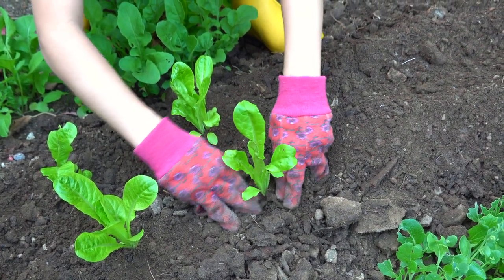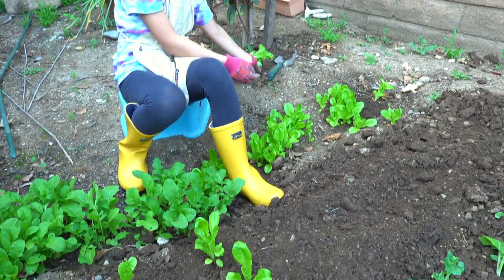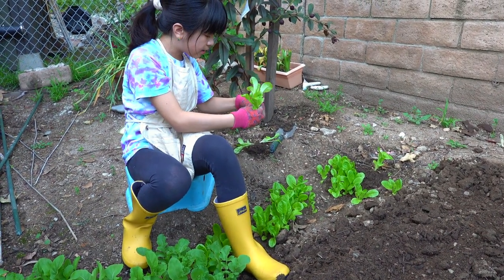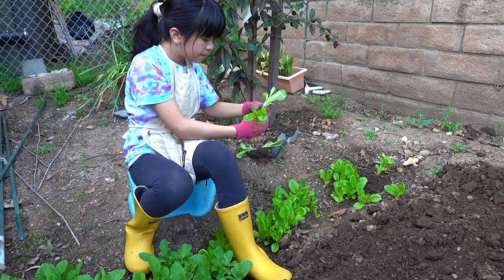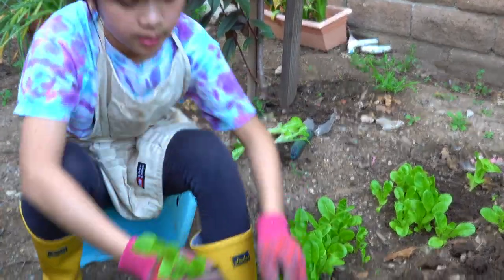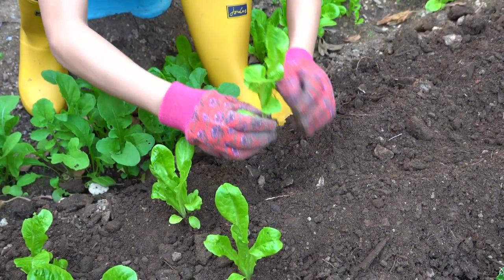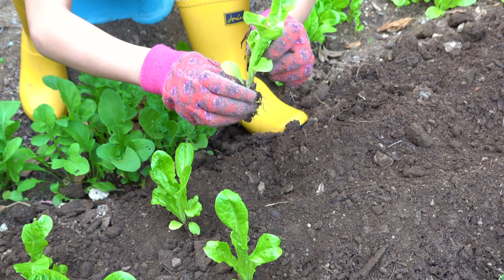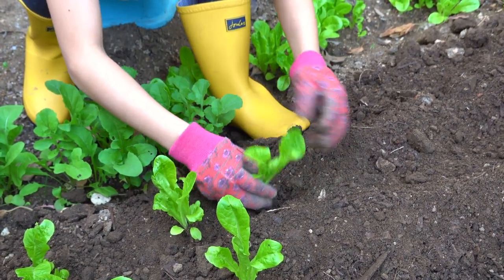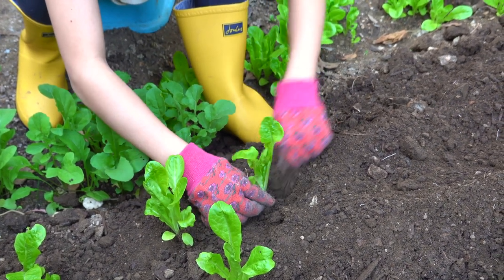You want to pat it down so that it can stand up. These two are pretty close together so it's going to be kind of hard, but I just want to pull them apart ever so gently and then plant them. If a plant is a little tippy and not very strong on its own right now, I want to plant it a little deeper so that the soil gives it enough support to stand on its own.